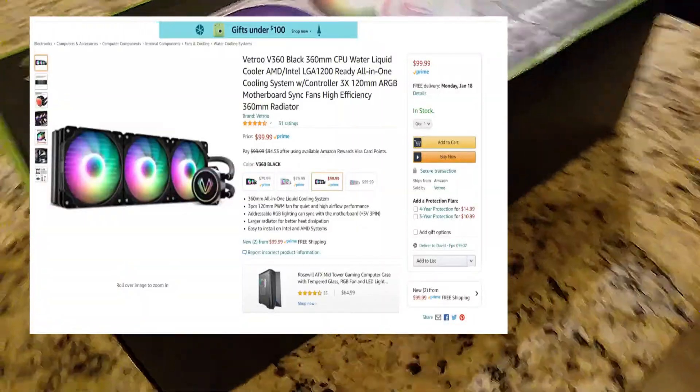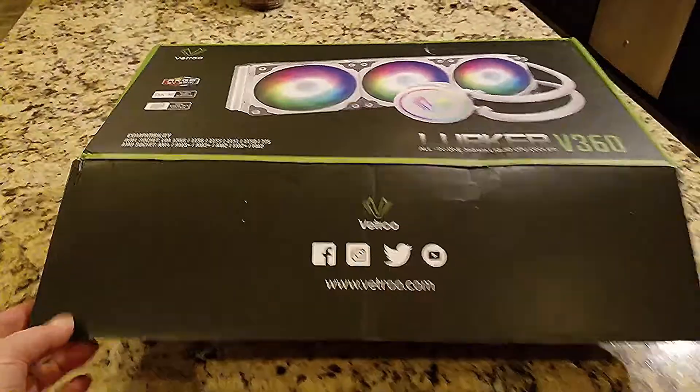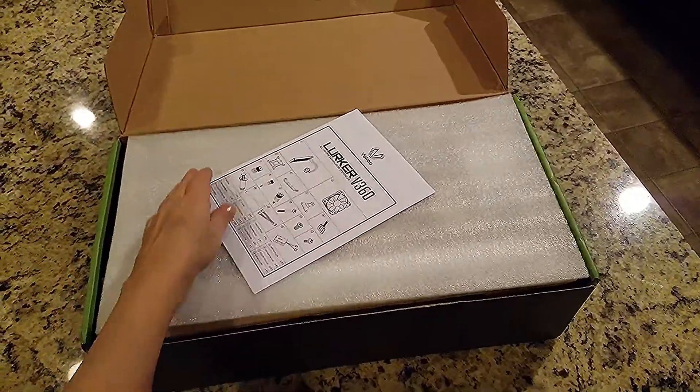As you can imagine, the 360mm comes in a really big box as shown here. So let's go ahead and get this open. The noise level is supposed to be 27.2 decibels, air flow 58.8 cubic feet per minute, and it does have addressable RGB.